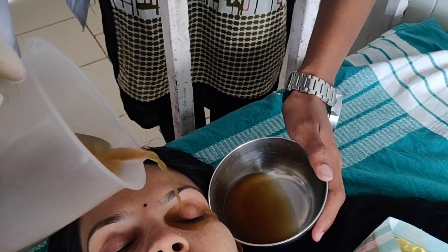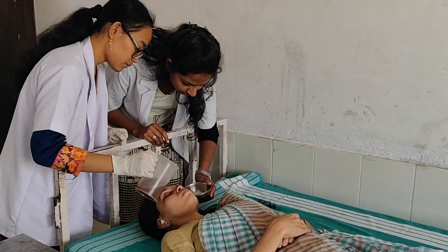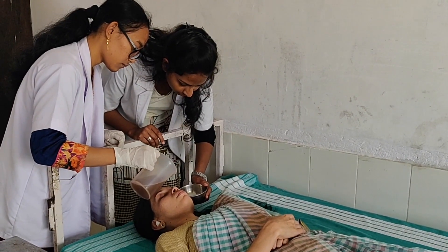Pariseca is the procedure of pouring liquid medicine very slowly to the open and close eye, from approximately four finger-breadth height. There are many certain medications which we can use according to the condition of the patient, so consultation with the concerned physician is required.